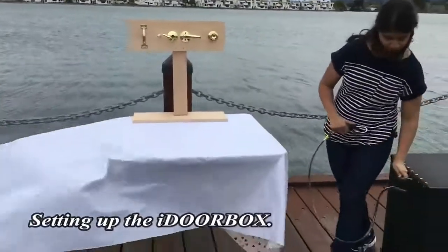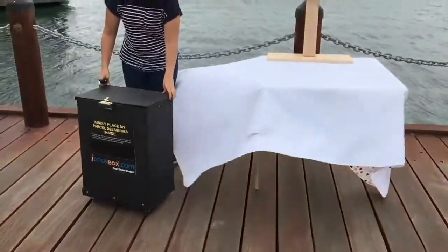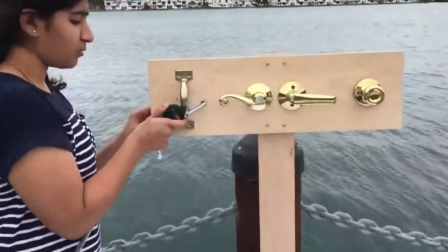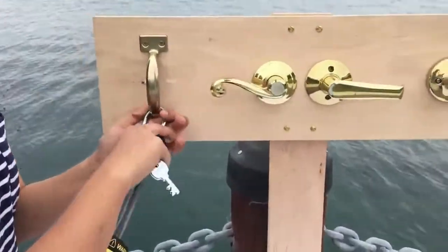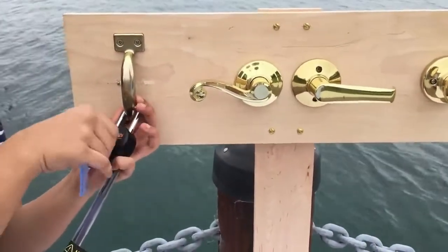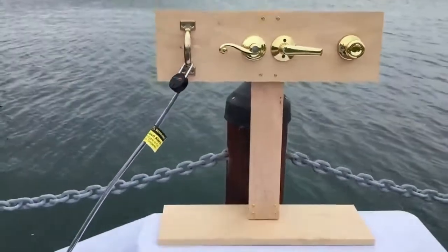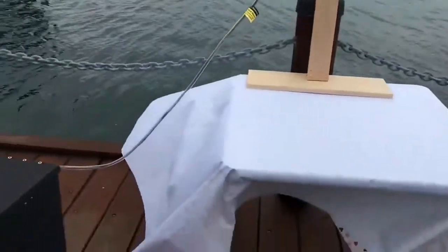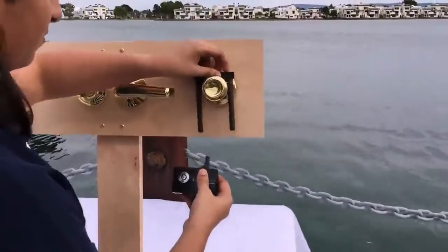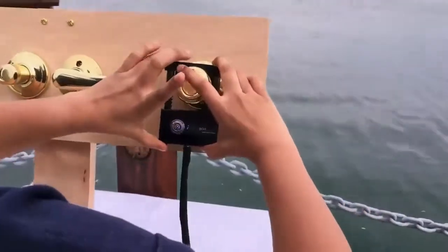Here is the door box. Setting up the door box to the door handle on the expected day of parcel delivery, the resident of the house connects the door box to the circular doorknob on parcel arrival.